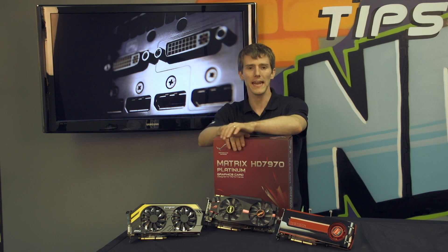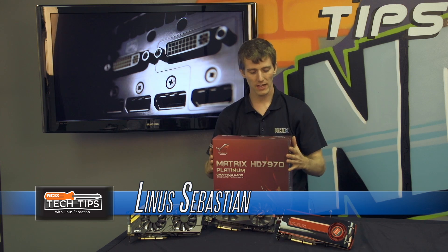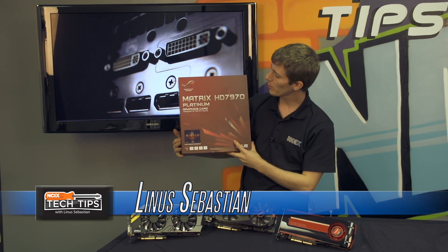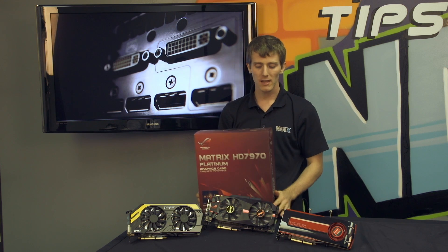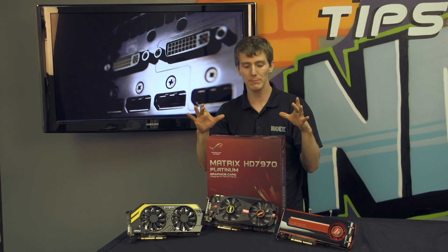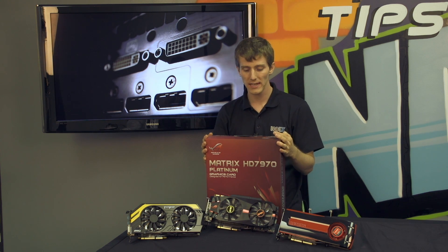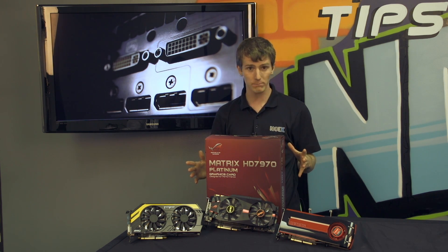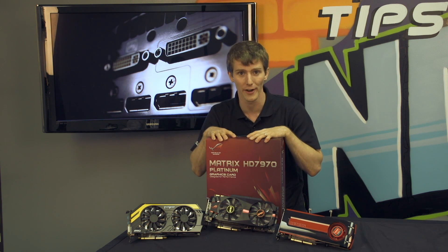Welcome to an extremely exciting edition of NCIX Tech Tips. We have the all-new ASUS ROG Matrix HD 7970 Platinum. This is a hand-selected 7970 GPU with all the overclocking and tweaking tools loaded into it, and basically Slick and I are in agreement — it takes the performance crown for a single GPU card.